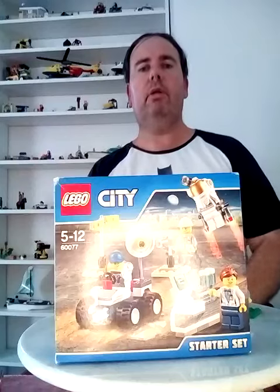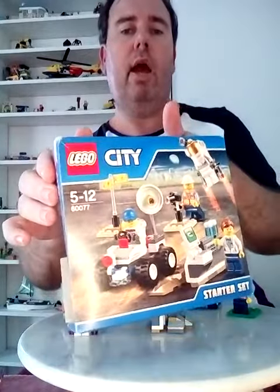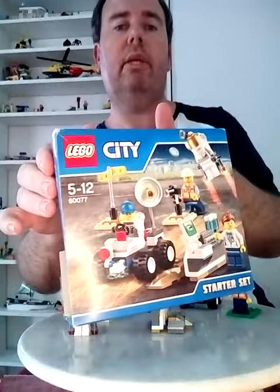Hello everybody, welcome to my channel. Today I'm doing a Lego review of Lego City Set 60077, and it's the Lego City Space Starter Set from 2015 to 2016.